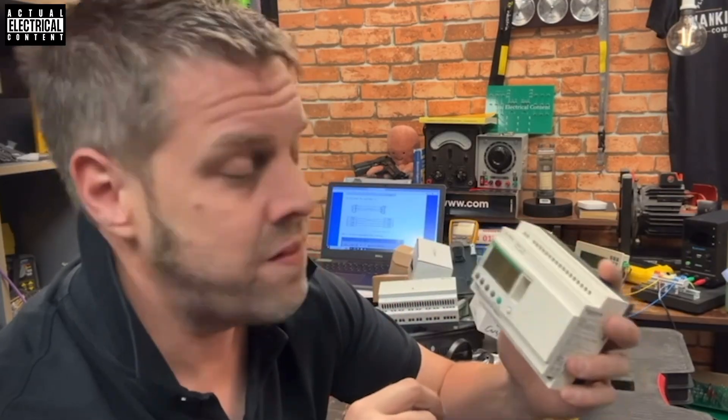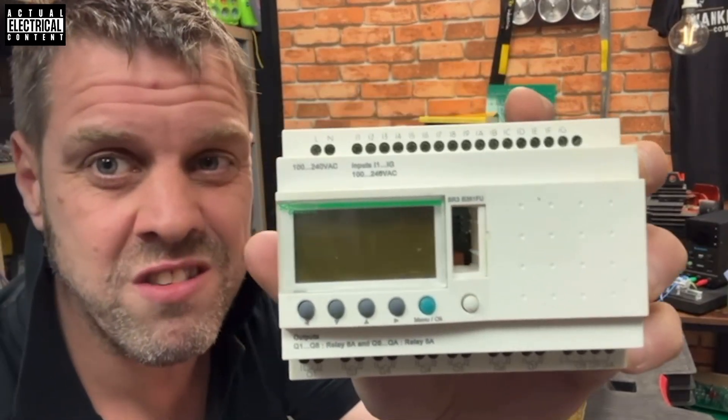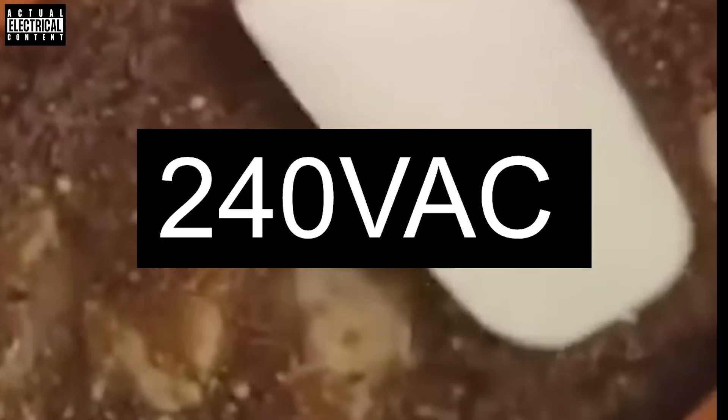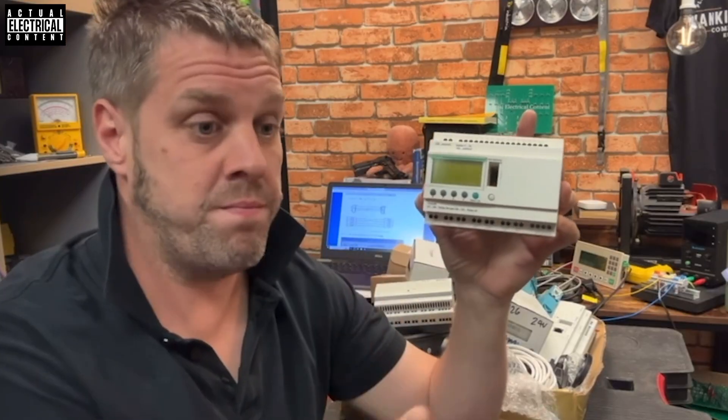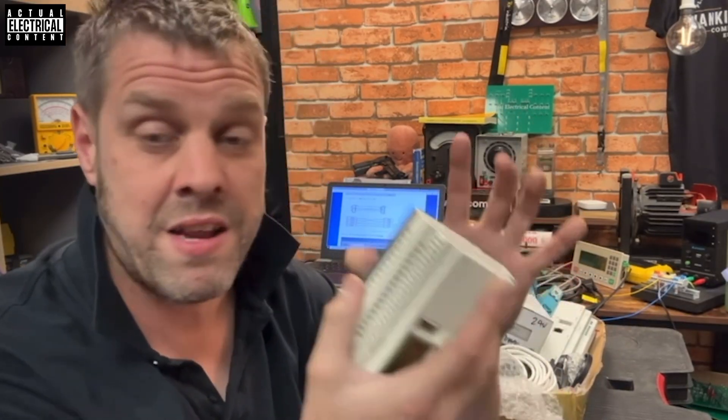They program in ladder logic and also have function block diagramming. The problem I had was that for my own uses all the ones I've got are 110 volts, which is a bit spicy to have on a bench. The other week I found in the stores a 24-volt one, which was great. I'll make a little test with the 24-volt one and flog all the 110-volt ones on eBay, because I have a new rule - I'm getting rid of all my 110-volt stuff as it's not suitable for training.